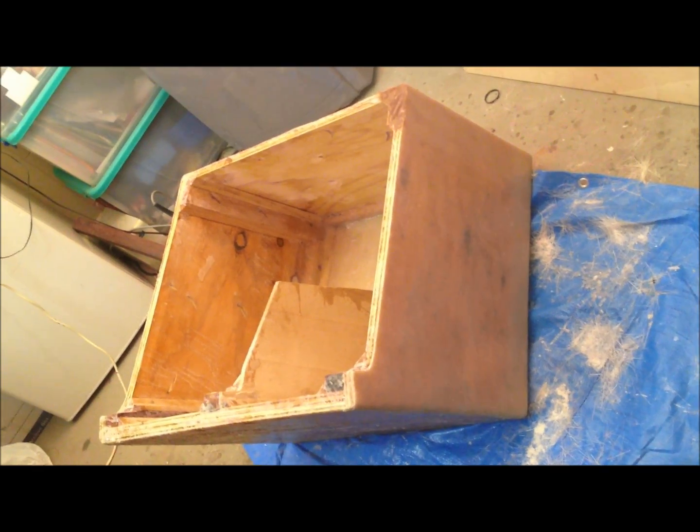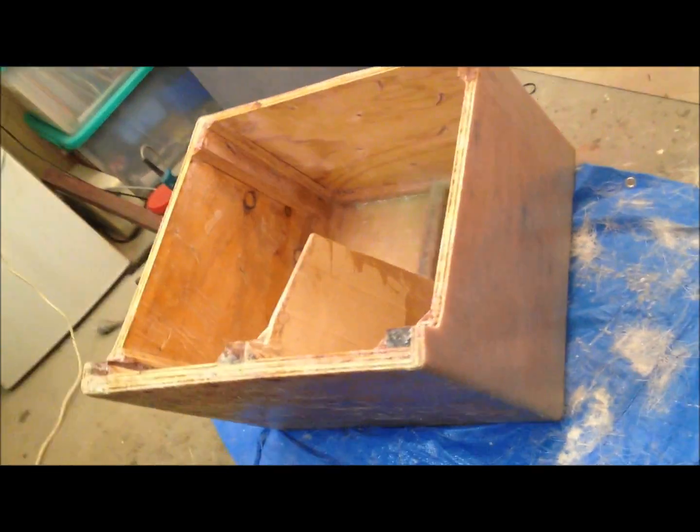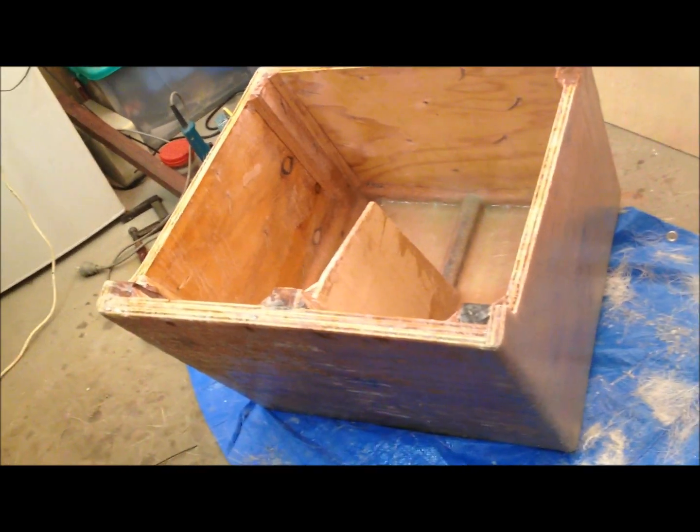Here's the outboard engine pod, side view up right of it. Not finished at this point.